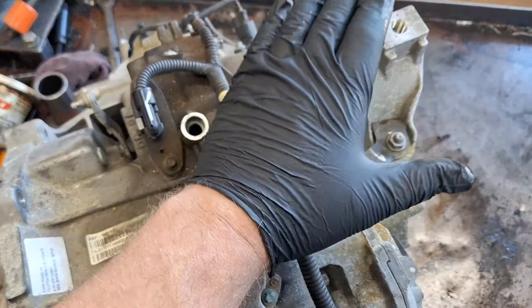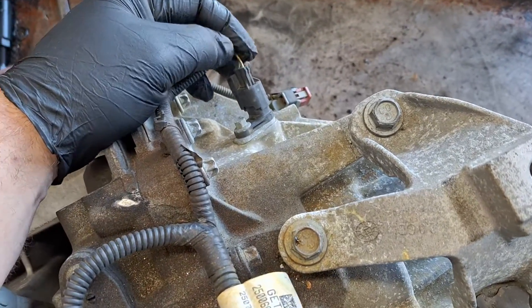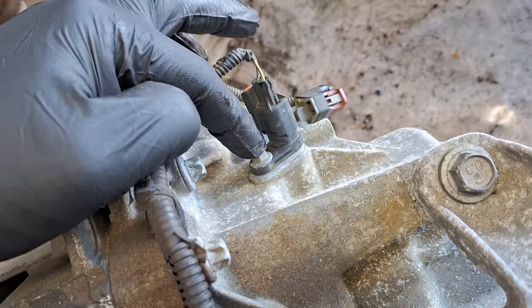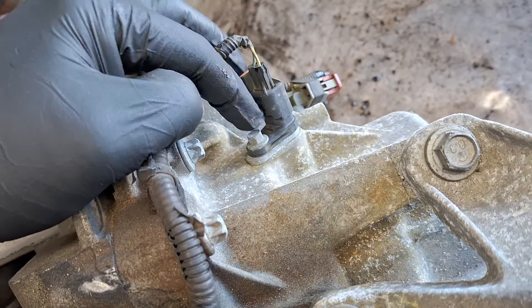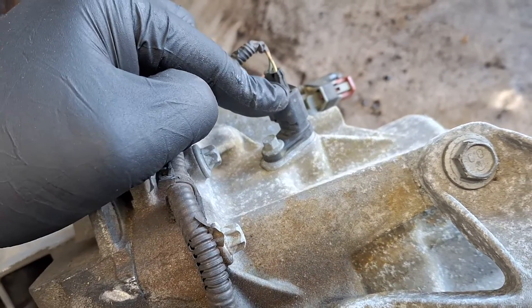If you pull the battery and the battery tray out, you can look down and see these here. This top one here, it is black — it is the input speed sensor B, B as in boy. This goes on top.